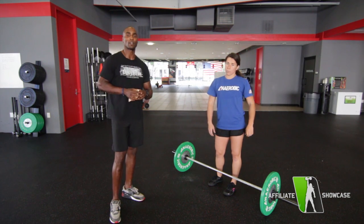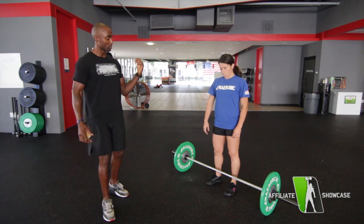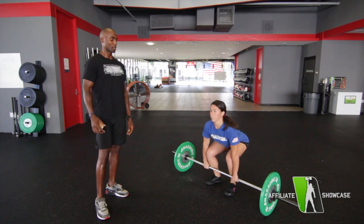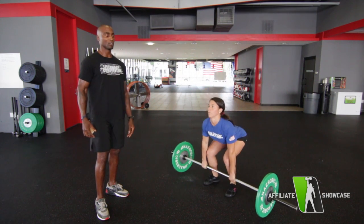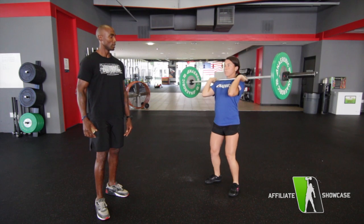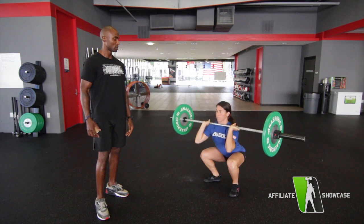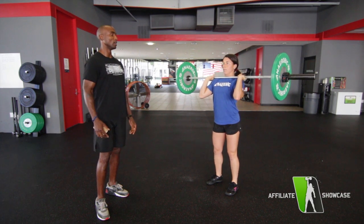So we have our first athlete, Colette. She's going to do her complex. She's going to do three ground to shoulder, followed by two front squats, and then one shoulder to overhead.